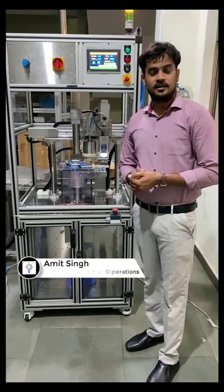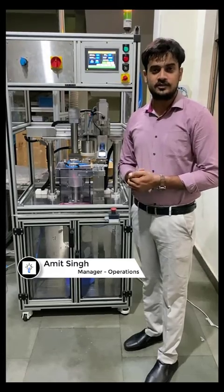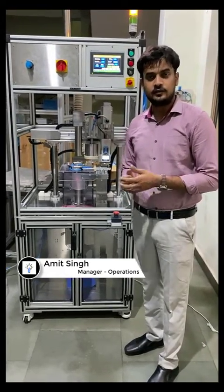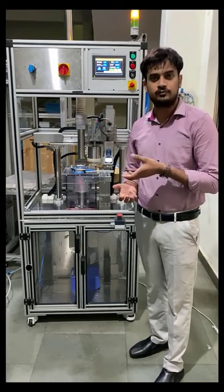My name is Jami Singh and I am managing operations here at Authentic Engineers. Today we are going to present a machine developed by team Authentic for one of our clients. This is an automatic machine being used for examining certain parameters of a product, which is a kind of powder.